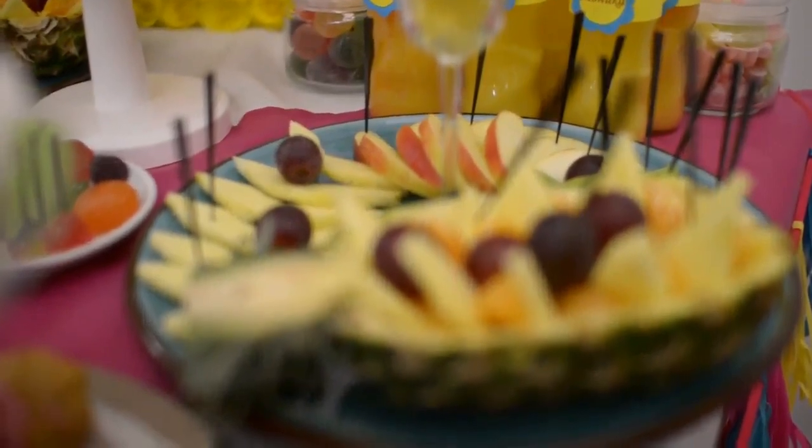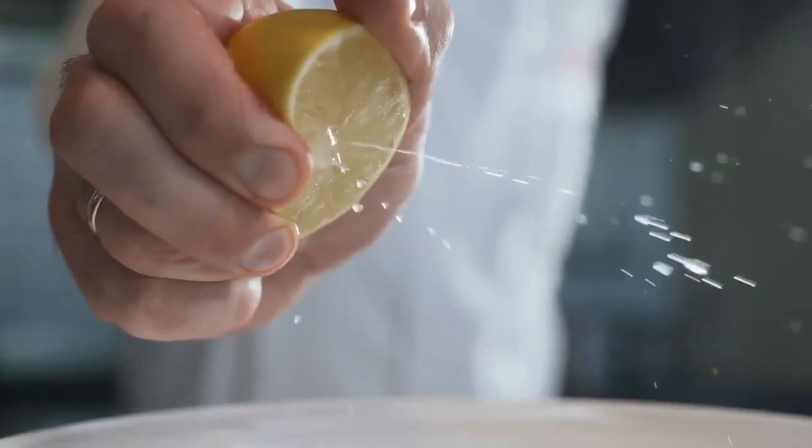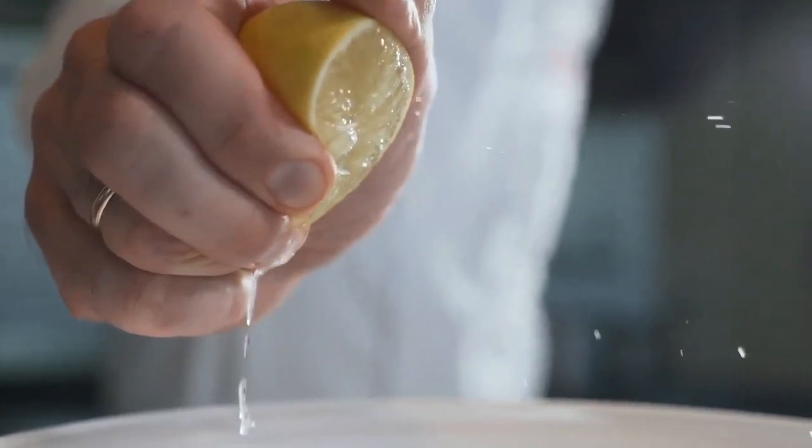Also, you can use the same procedure with other foods that contain vitamin C, like bell pepper, berries, lemon, lime, orange, and papaya.